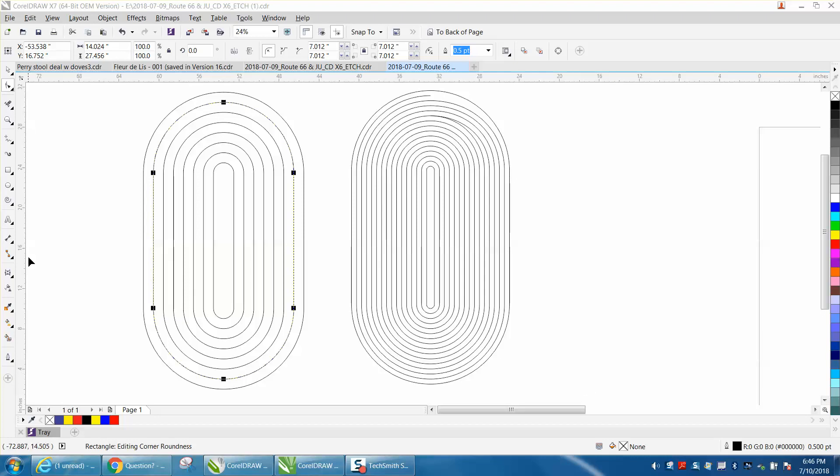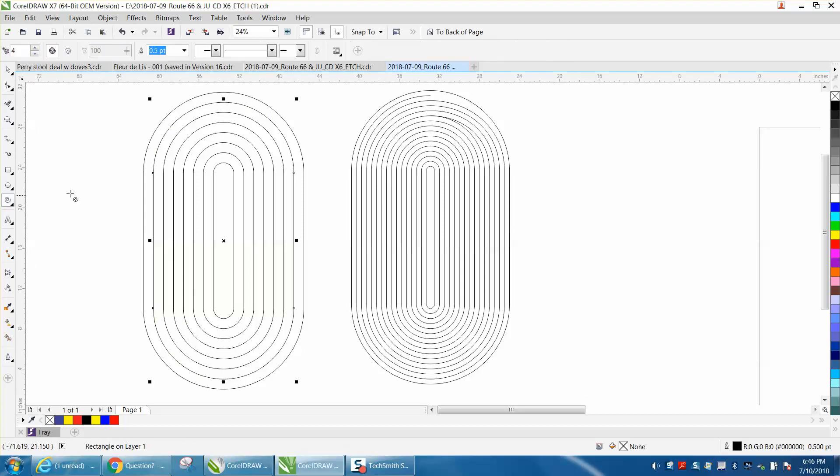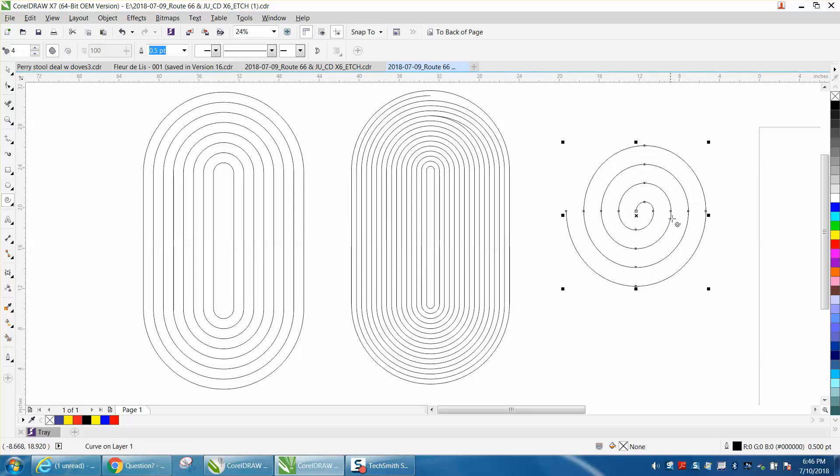Hi, it's me again with CorelDRAW Tips and Tricks. An internet friend of mine asked me a question — he is a scroll sawyer and he wanted to know, when you use the spiral tool (which is in the flyout of the polygon tool), you can do a perfect circle. He does a basket, cuts it all out, and the basket kind of squeezes into it and makes a little basket. But he wanted to know how he could do it on a shape like this.